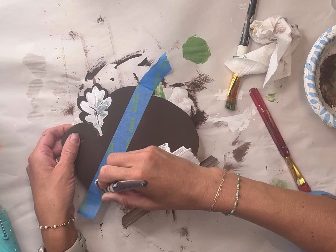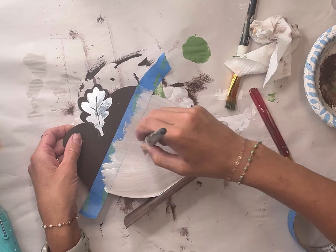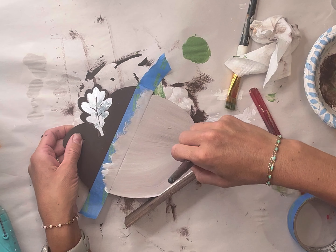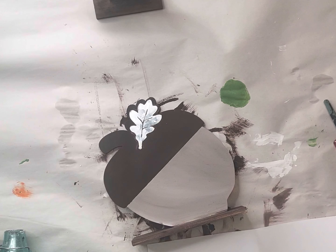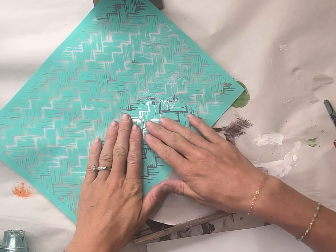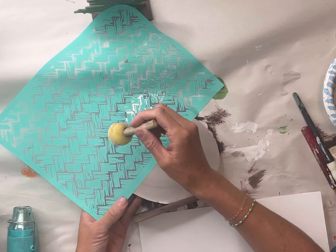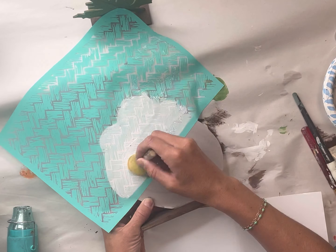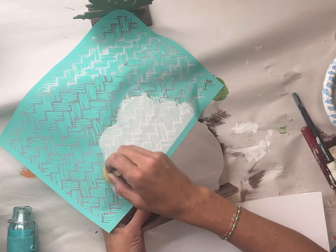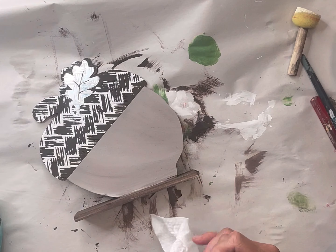Once my acorn was dry, I went back to it and took a piece of painters tape to separate the top from the bottom, and I painted the bottom half in Wise Owl Snow Owl. It's okay if you get a little brown mixed with your white to give it more of a cream color. I then have this mesh stencil — it's like a basket weave — and I covered the top part of the acorn, using a foam dabber with some Wise Owl Snow Owl and went over the mesh stencil. Then I lifted it and gave the top of the acorn this nice pattern.